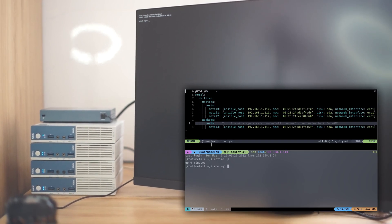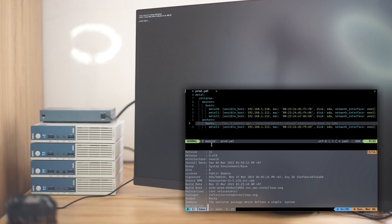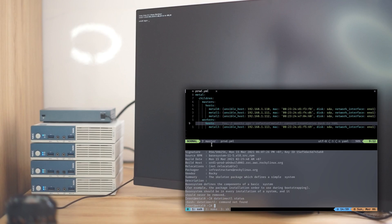And I will show you the installation date. This is the installation date — actually, that's not the installation date. This is the installation date, which is today, just a few minutes ago.